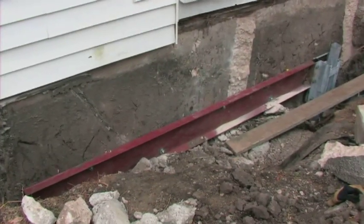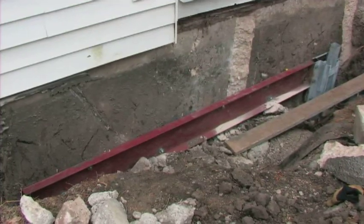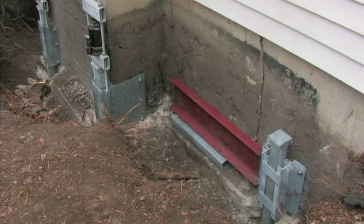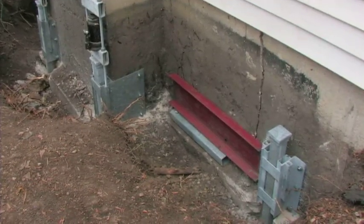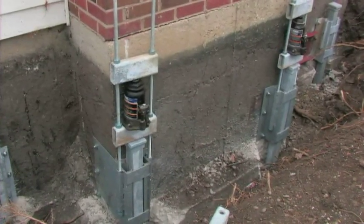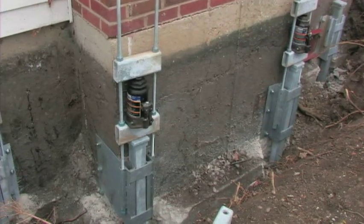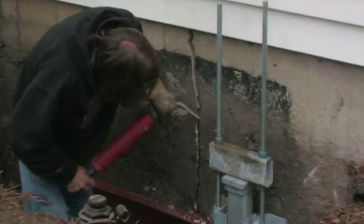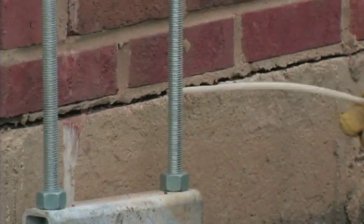In some instances, channels are installed over foundation cracks to transfer building loads to the piers. After all of the piles are independently driven, hydraulic hand jacks are set up on every pile so that a slow and controlled lift of the building can take place. Cracks are cleaned out to minimize any binding of the structure as it is lifted.